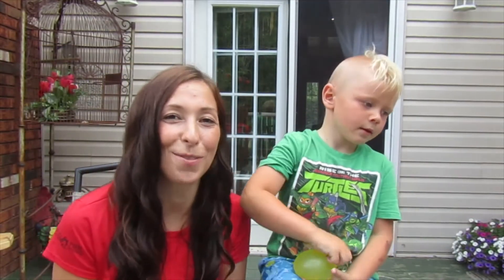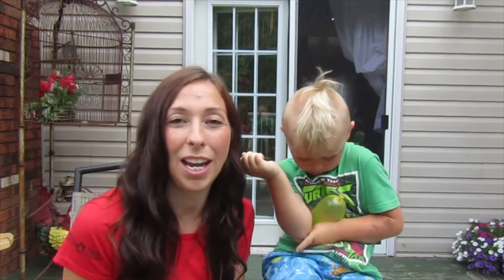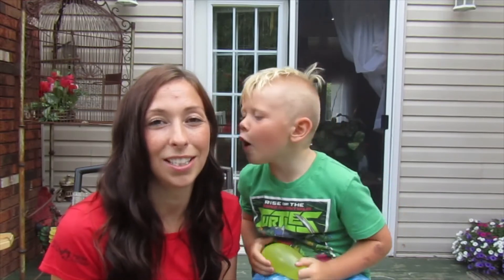Hey everyone! It's Holly from the PMFRC and today I have a very special guest with me. This is Berkley. Today you're tuning into the ABC 123 learning activity season.